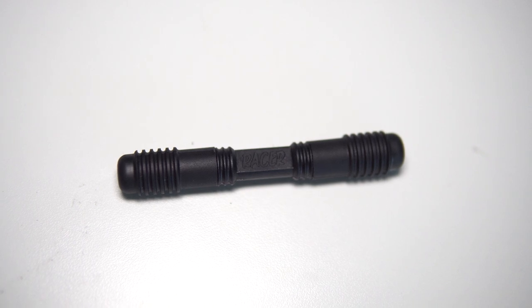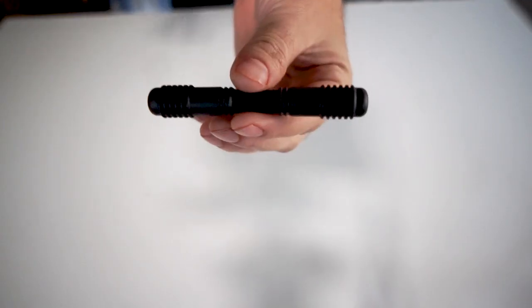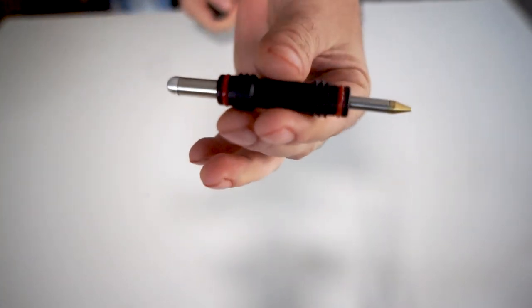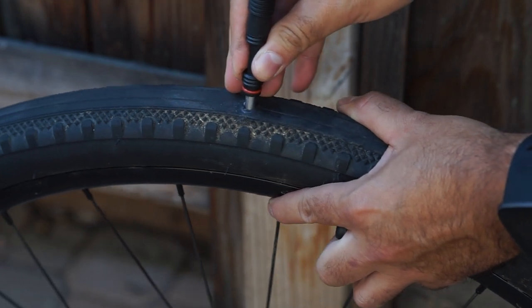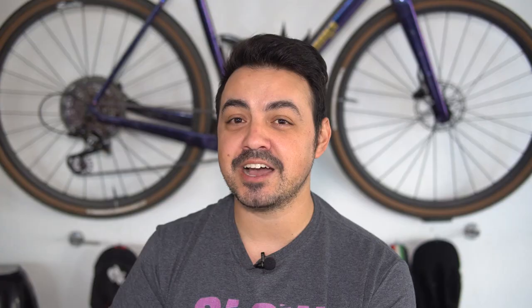The only item on this list that may be somewhat bike-specific is the Dynaplug Racer. This is an item for people who ride tubeless tires — if you can find out if they ride tubeless, this is going to be an awesome upgrade. This is basically a plug that you can see here that easily plugs up any slashes in their tires for quick and convenient repair when on the road. I can't highly recommend this enough — these plugs have been a game changer for me. This is the only one where you might need to find out if they're at least tubeless, meaning they're not running tubes.